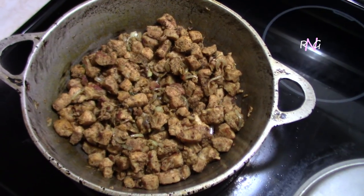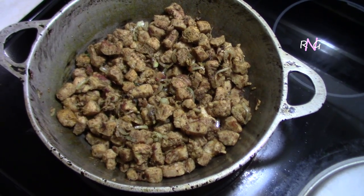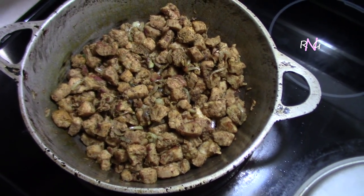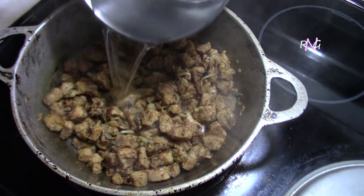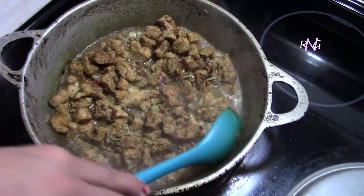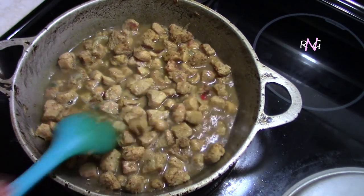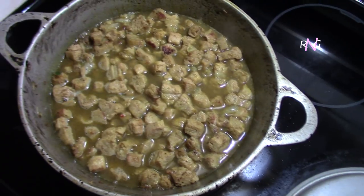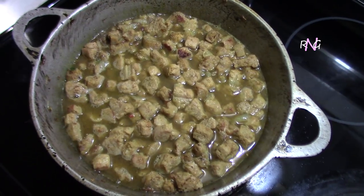Like I said, it won't be very long before we have to add the water, probably less than a minute or about a minute, because there's no water releasing from the chunks. So we're gonna add the water now. You see what I was talking about — it looks like meat, right? So good. We'll cover this and let it do its thing.